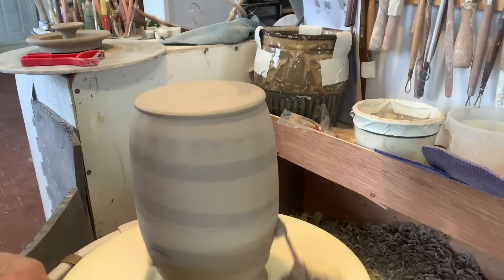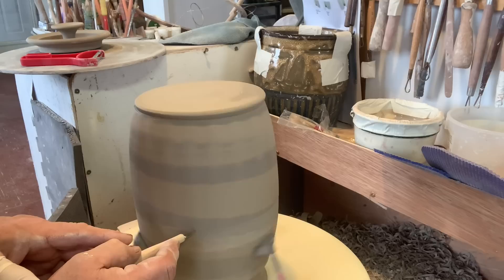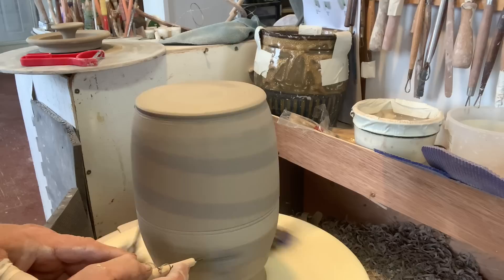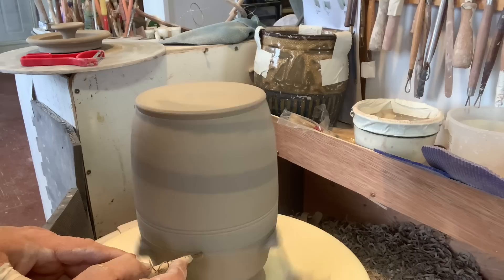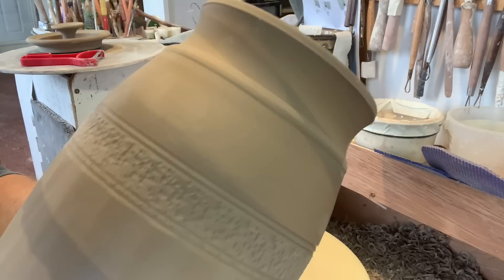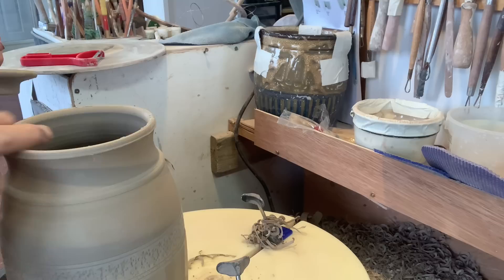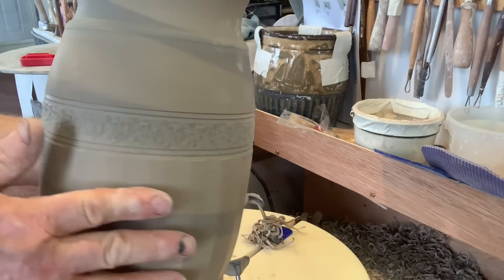I'll finish it off nicely — actually do a bit more. Then using my line tool. Let's see what that looks like — there we go, not too bad. Like I said, this is actually going to be a funeral urn, except I have the lid of the other style to do as well.